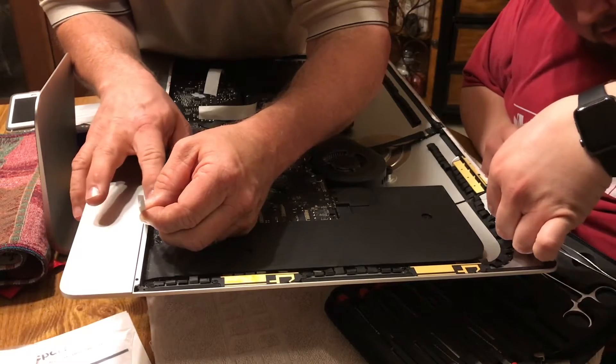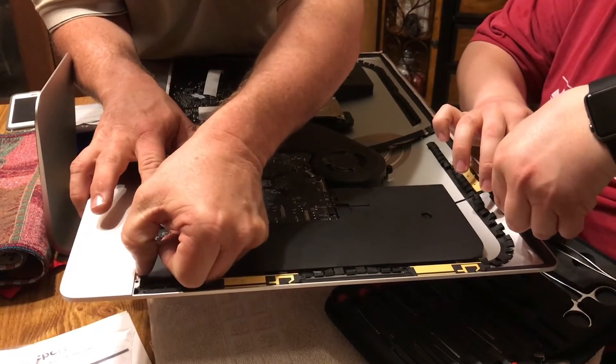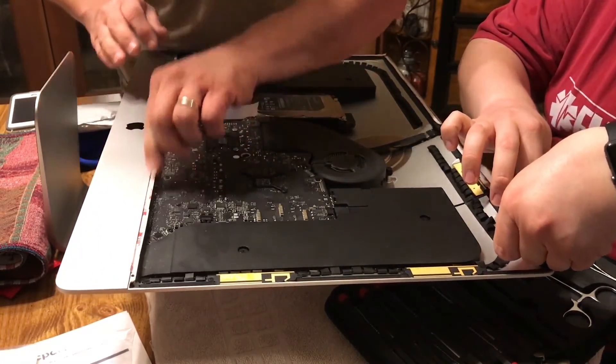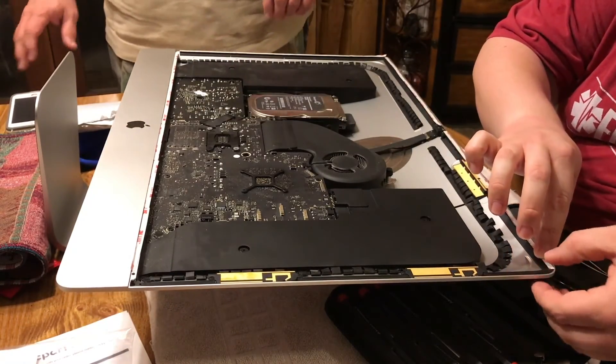Thank you guys for watching and best of luck on your replacement of your power supply. I do hope it fixes your problem as it did mine — my machine is working better than it actually ever has. Thanks a lot.